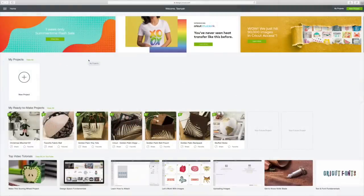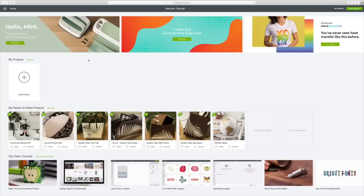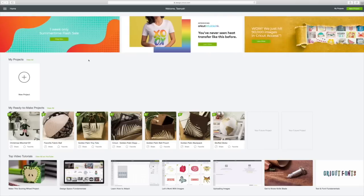Hi guys! Happy Cricut Monday! What we're going to be doing this week — as many of you know, I bought an EasyPress 2 and I hauled it last week. I had a request to show how the EasyPress 2 works, which worked out wonderfully because I was planning on doing a t-shirt for the 4th of July anyway.